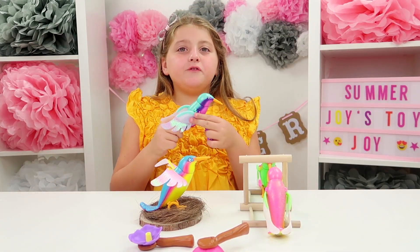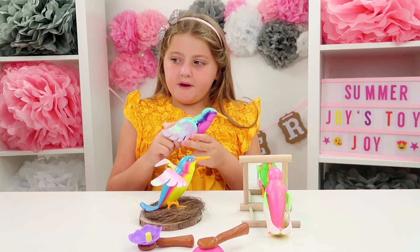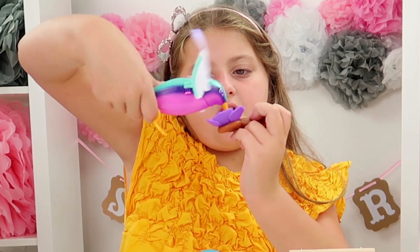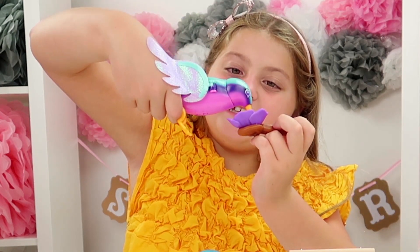How you feed your Flutter Bird is gently hold it — like that. Now that's feeding her.